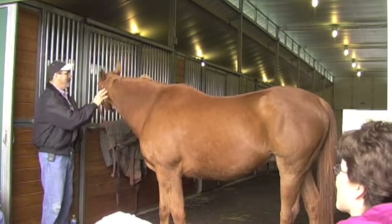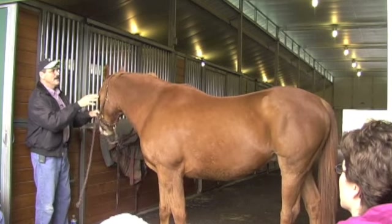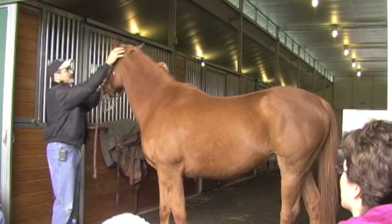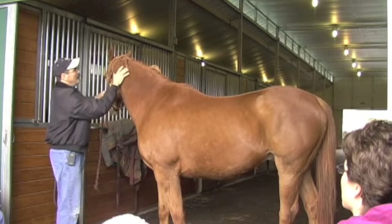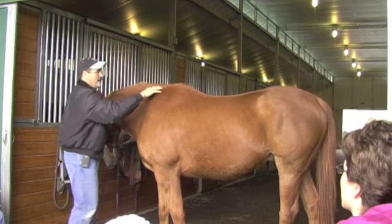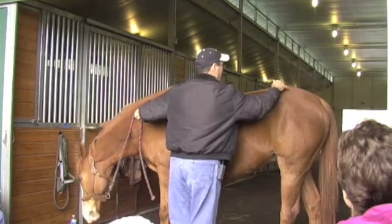The bladder meridian — depending on what book you're looking at, we just go in the general area. It starts over the eye, comes over the poll. I usually start right behind the poll, more or less three inches off the center line, all the way down along the spine and then back here.